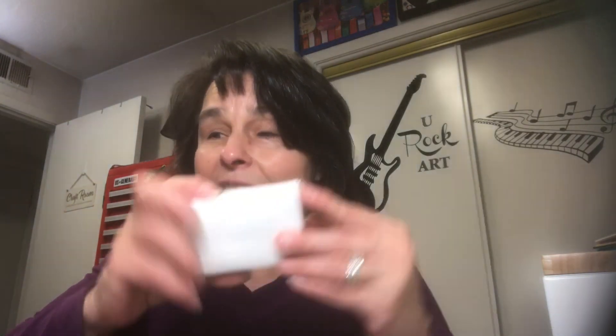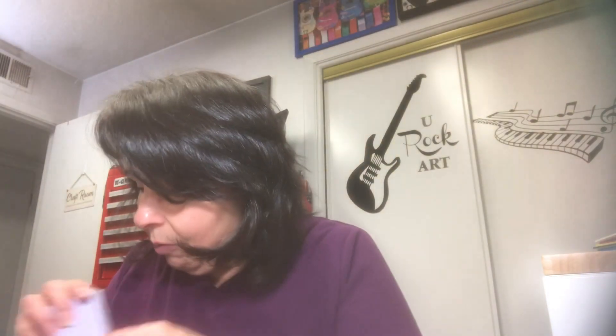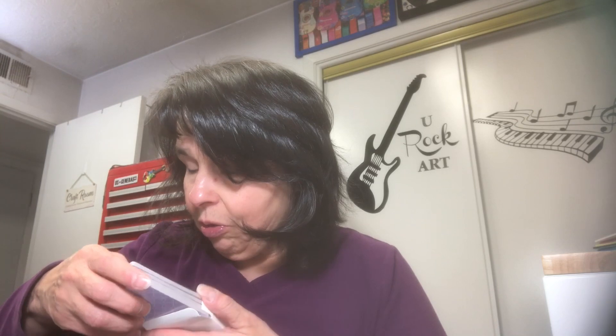She also found a set of tiny playing cards. Look at these — they're still wrapped! They're smaller than your standard playing card. Those are always great to add to journals, ATC cards, and stuff like that. She got me those — a brand new pack.